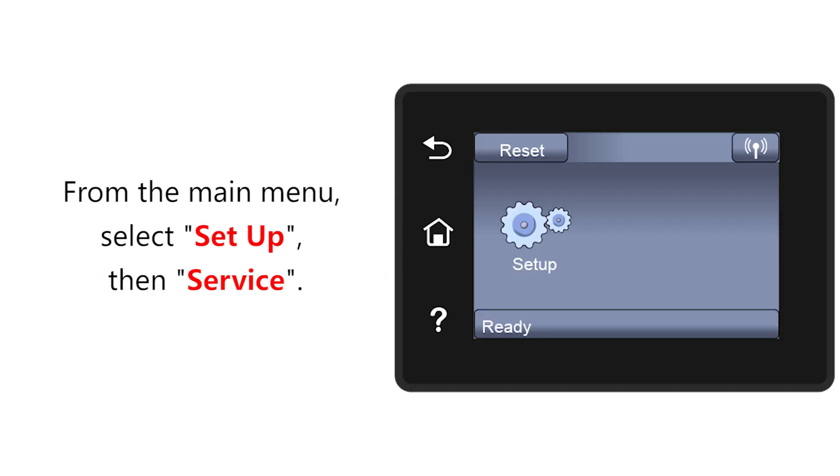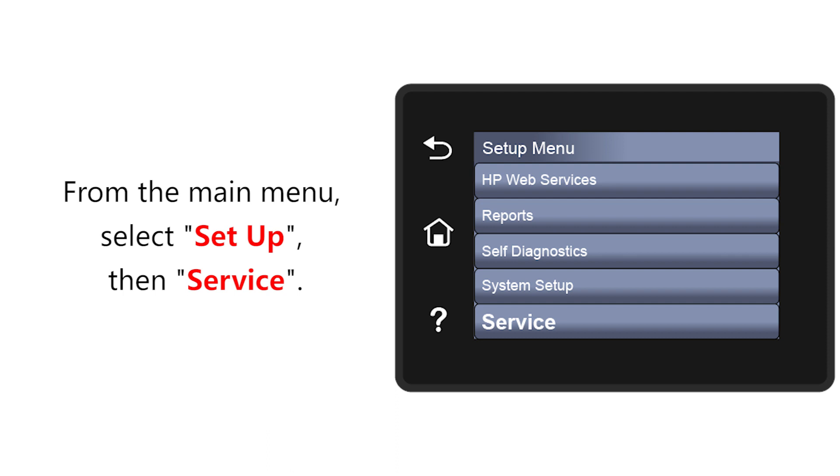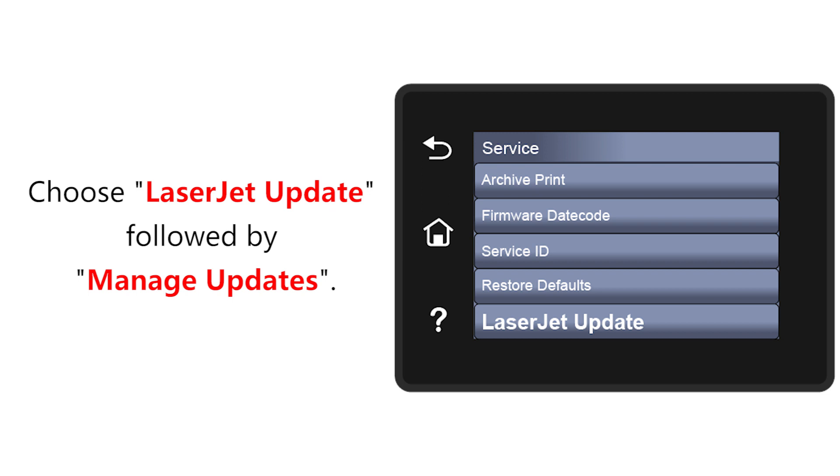First, select Setup from the main menu, then Service. Next, choose LaserJet Update followed by Manage Updates.